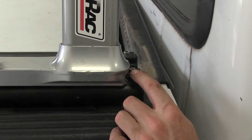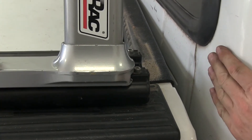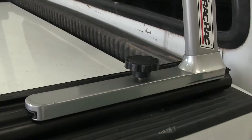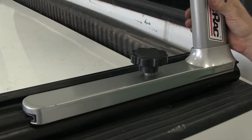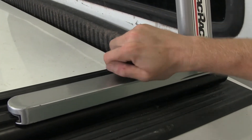One nice detail about this screw is that it's there to prevent pushing the rack all the way towards the front and hitting your cab, so it gives a little protection for your cab and your truck. And also to help keep it from moving around are these knobs right here — loosen it up and you can slide it back and forth, then when you have it in the position that you want, you can go ahead and tighten it down.